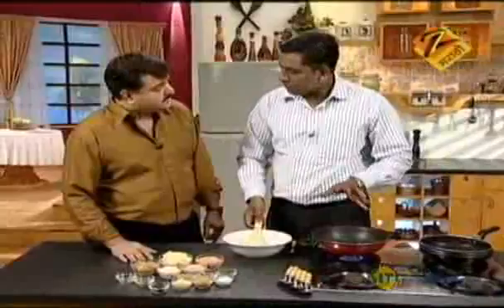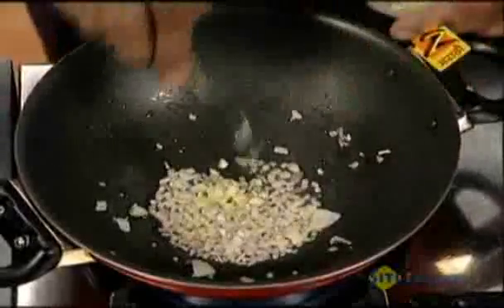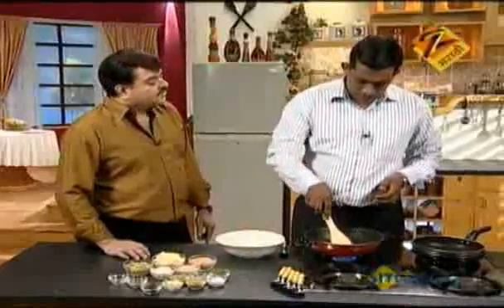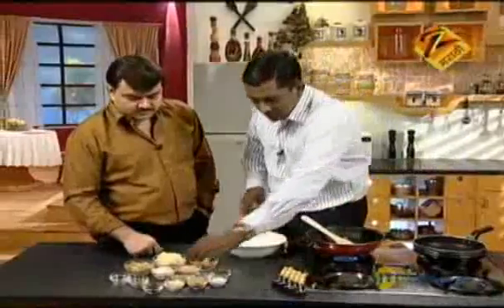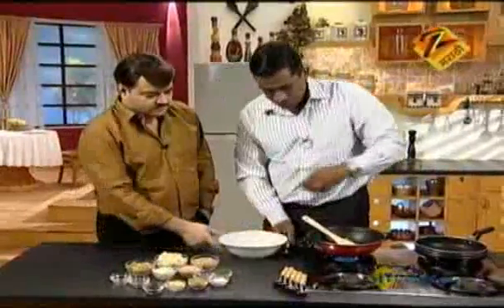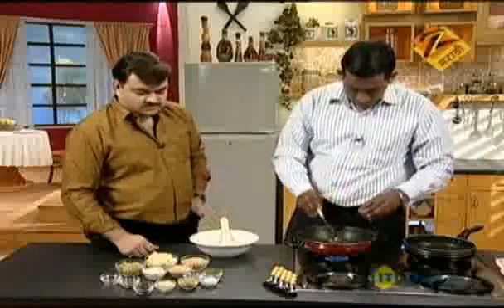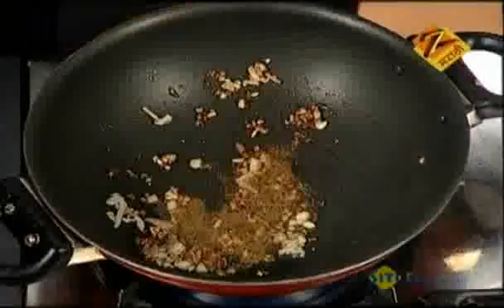We have browned the onion. We will add some more kandha, then add some jeera powder.